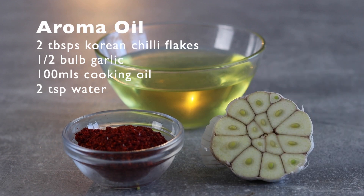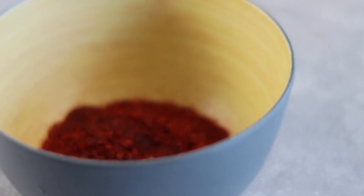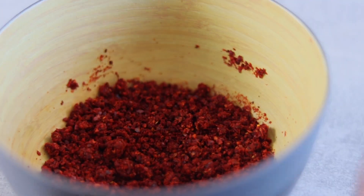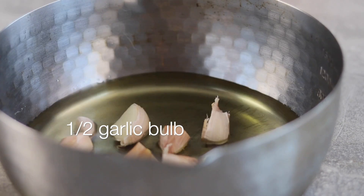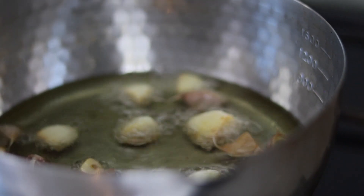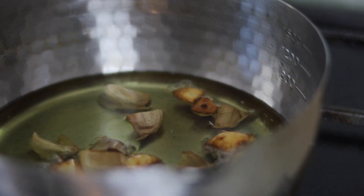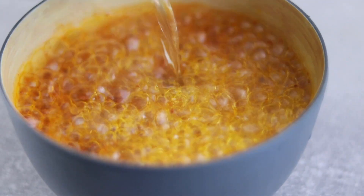Next we can move on to making a garlic chili aroma oil. In a small bowl add 2 tablespoons of Korean chili flakes and 2 teaspoons of water. The reason for adding water is to prevent the chili flakes from burning when we add the oil. In a saucepan add 100ml of cooking oil and half a bulb of garlic — this is a lot of garlic, we want the aroma oil to be nice and fragrant. Place onto a high heat and fry the garlic until nice and golden brown, just about to burn. Strain the oil into the chili flakes and that's our chili aroma oil done.